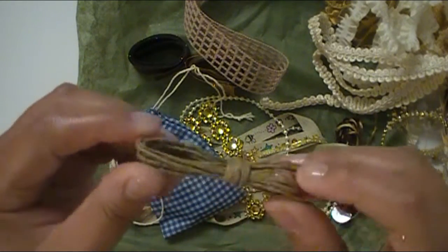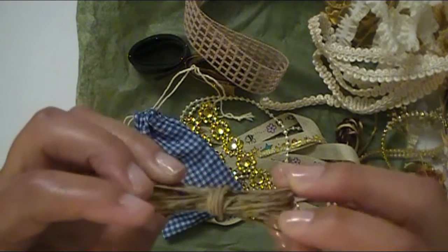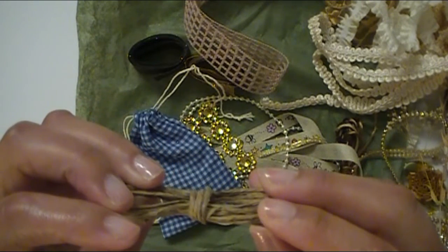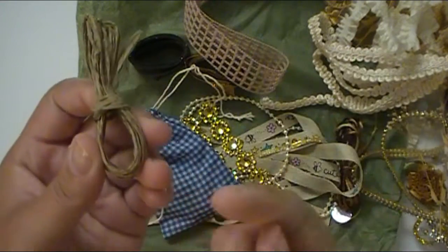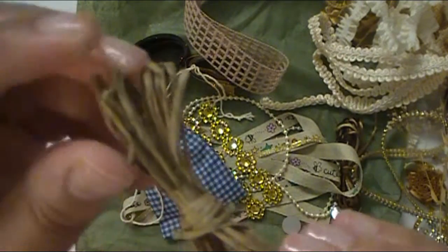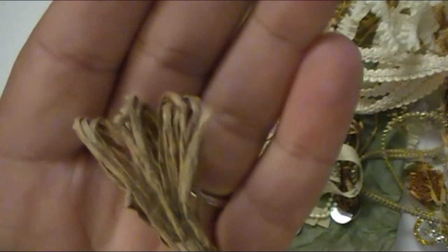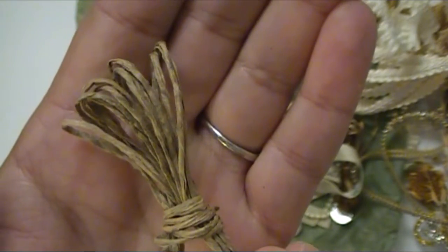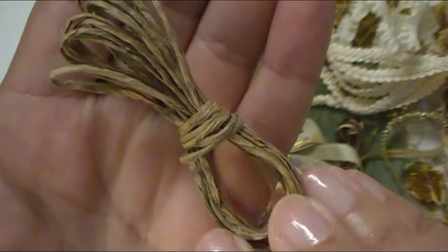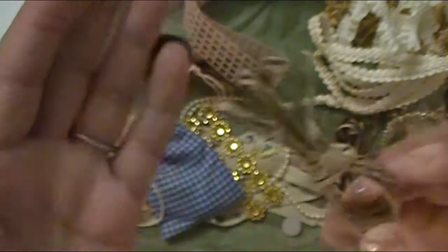Here's some of their paper twine — I believe that's what it is, or the paper jute, maybe. But this is really, really pretty. I love it. It's like a really nice basic to have. I think things like this are beautiful because I see the possibilities in my head of how you can incorporate this. So I think this is just awesome.